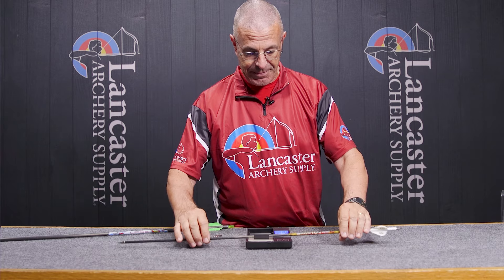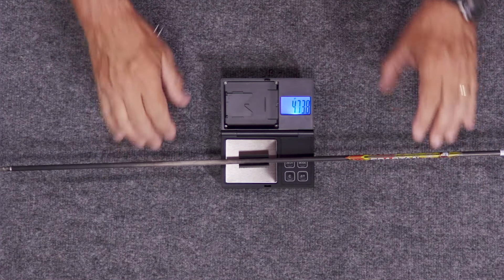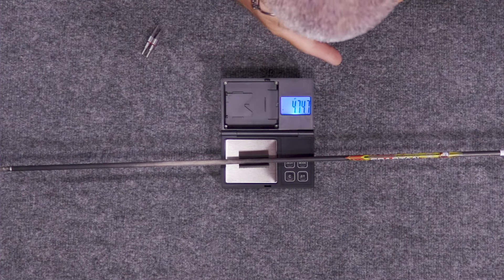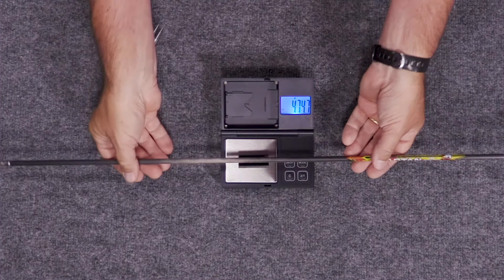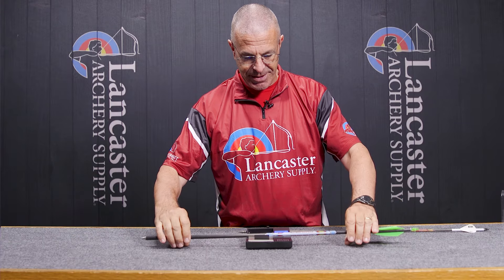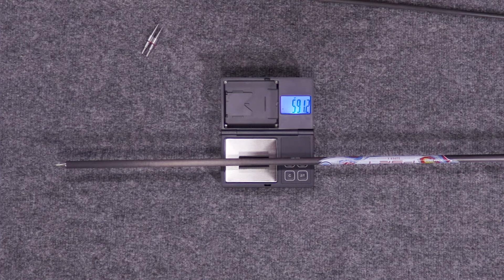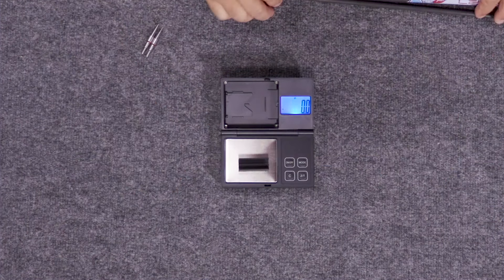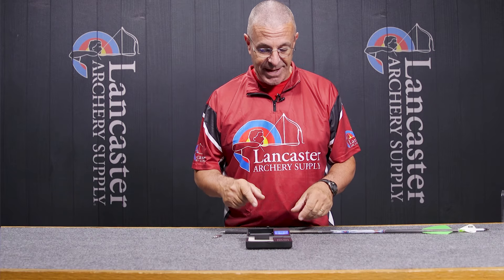The cradle obviously makes it easier so your arrow isn't rolling off the scale. There we have it — 474.7 grains for a hunting arrow. We can grab a target arrow here just to see the difference: 591.2 grains. Easy, simple measurements — this thing is super accurate and the precision is excellent.